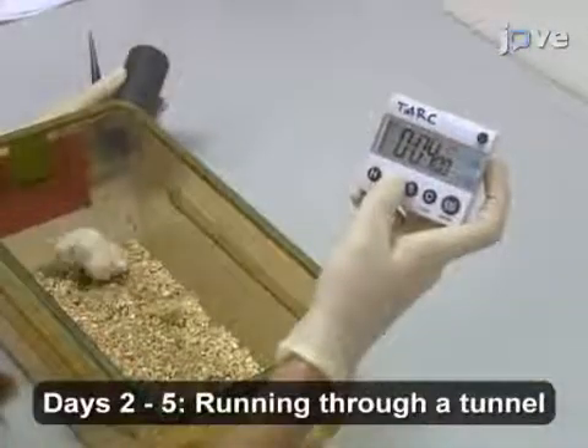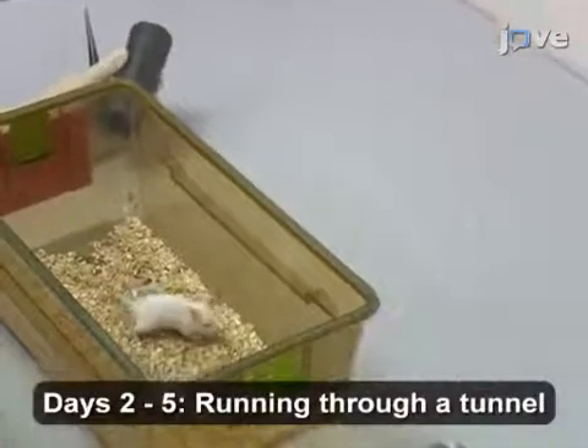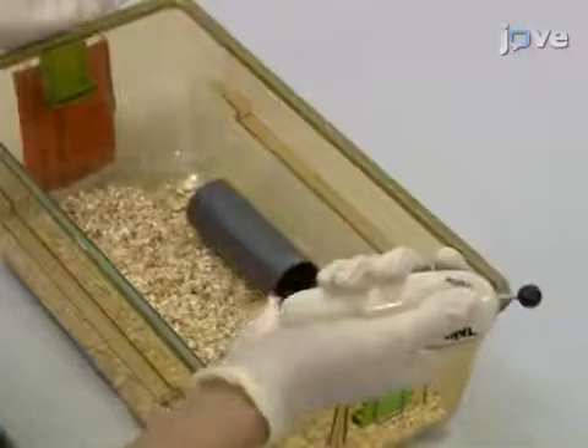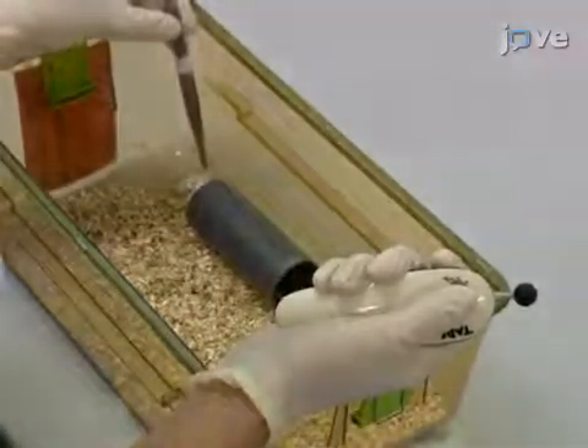On days 2 through 5, set the timer to 5 minutes. Press start and add the mouse tunnel to the home cage. As soon as the mouse enters the tunnel, click and present the reward at the end of the tunnel.